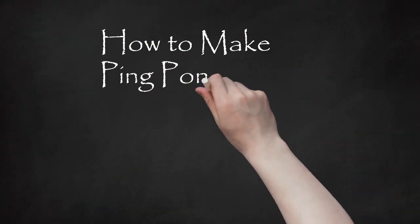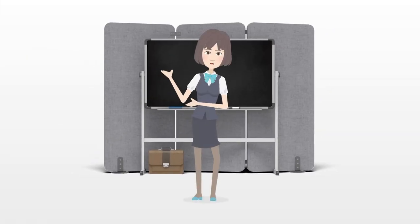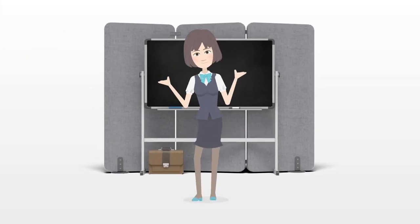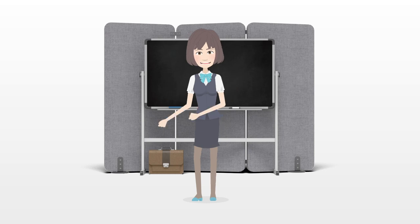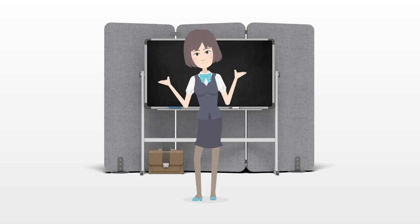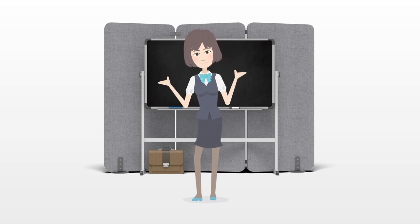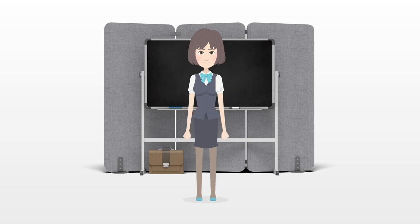How to Make Ping-Pong Ball Chicks. Ping-pong ball chicks are an easy way to make little chickens for craft or decoration. They're a great idea for spring craft projects, for Easter decorations, or just because you love chickens. Children will enjoy making these neat little chicks, and it's an affordable toy or craft.